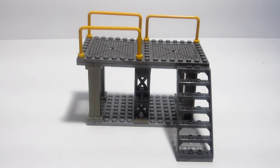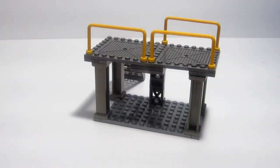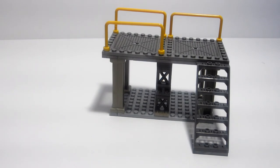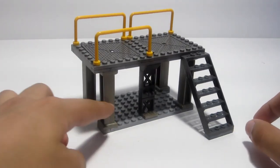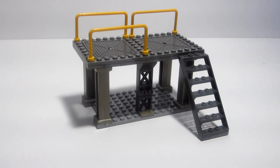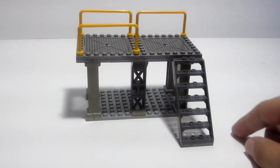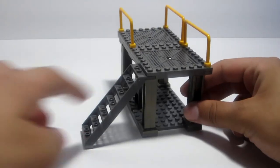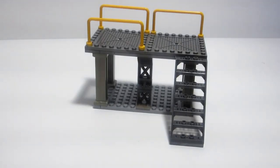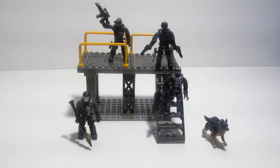Here we have the build. There's not much to it — it's just to add background scenery, like a warehouse setting, which matches the box art. It comes with four brownish-golden pillars, two little hooks where you could hang a gun or accessory, yellow handles, and a ladder. That's pretty much it — it's just for display alongside the figures.